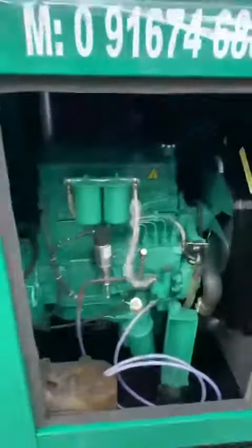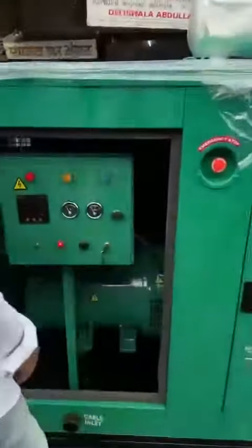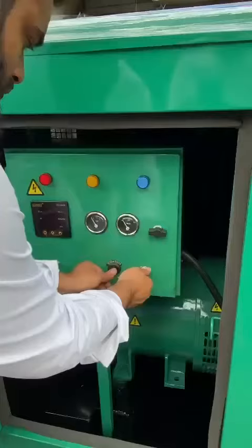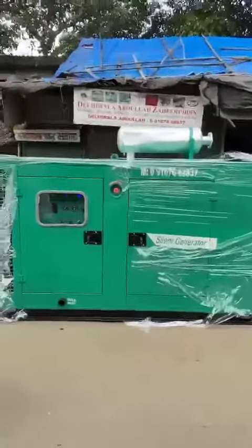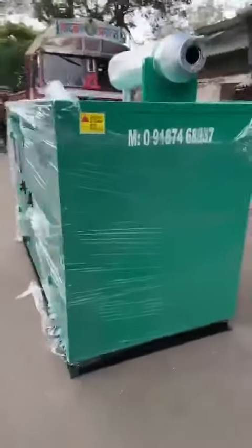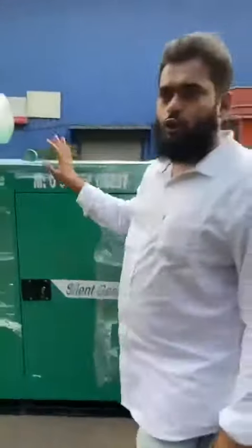It is very easy to use — this is the digital panel board. See how to start an operation. No vibration at all.